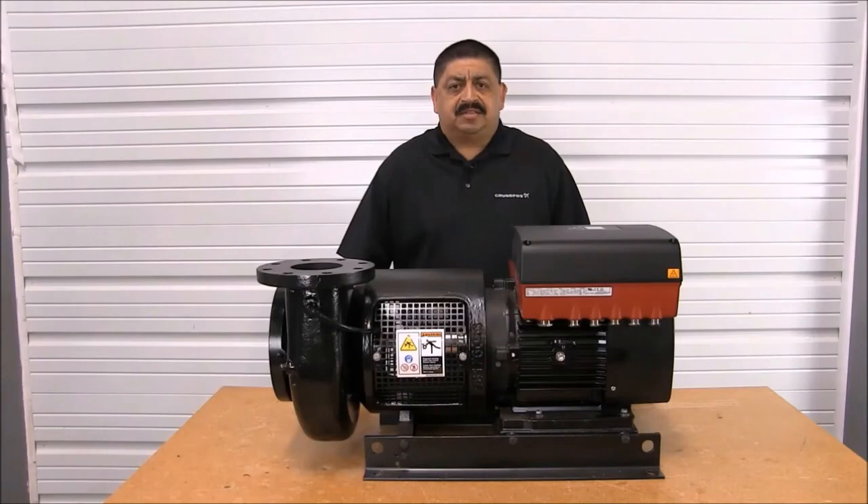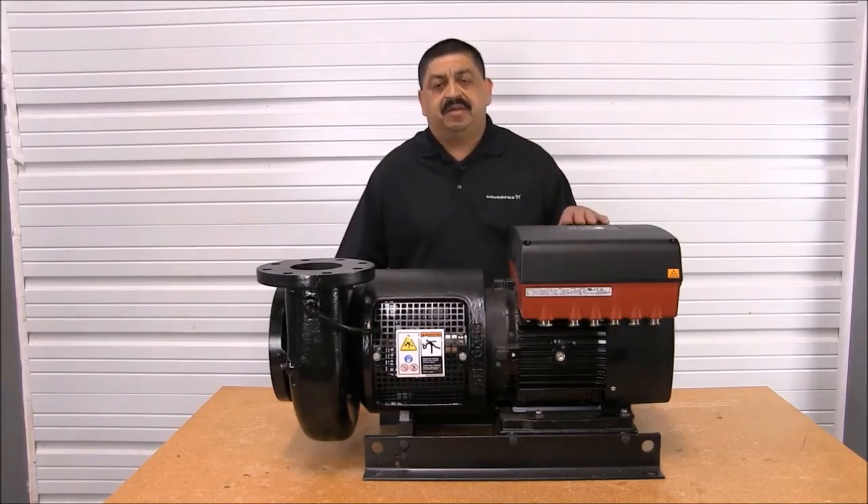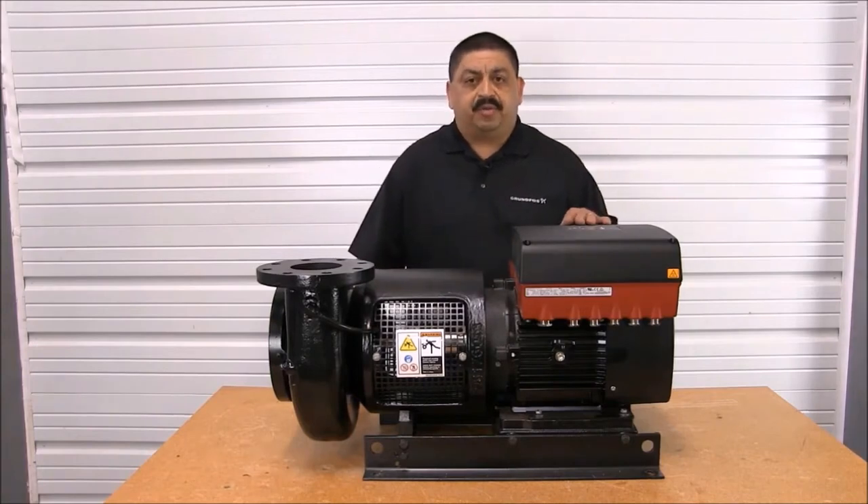Hello, I'm Joe Vasquez, Service Specialist with Grundfos. In this video, we will demonstrate the proper way to change the seal on the LCS and the LCSC suction centrifugal pump.